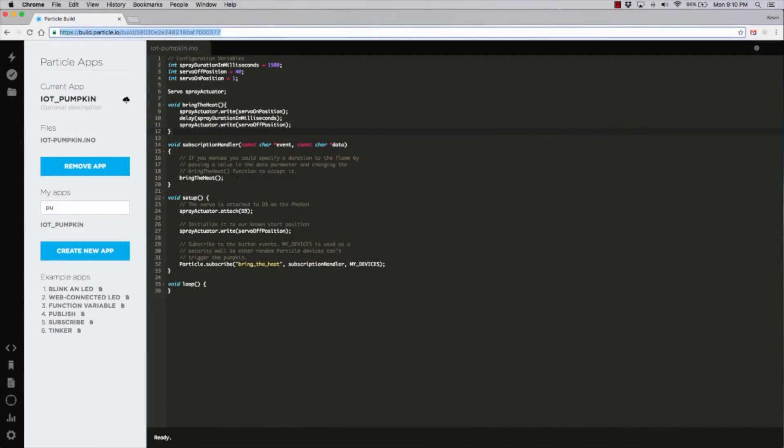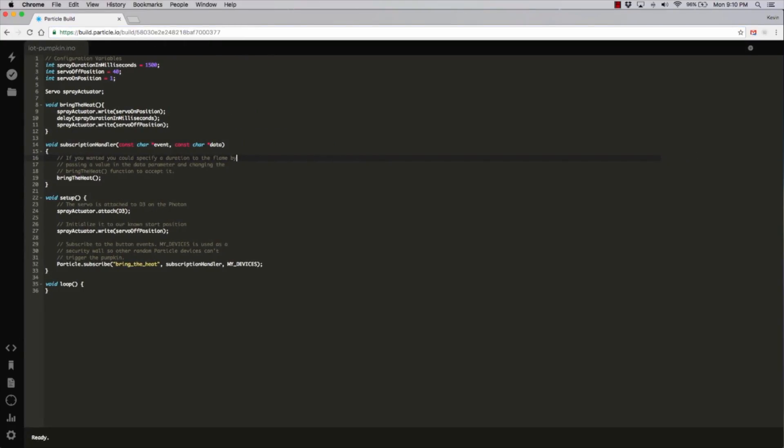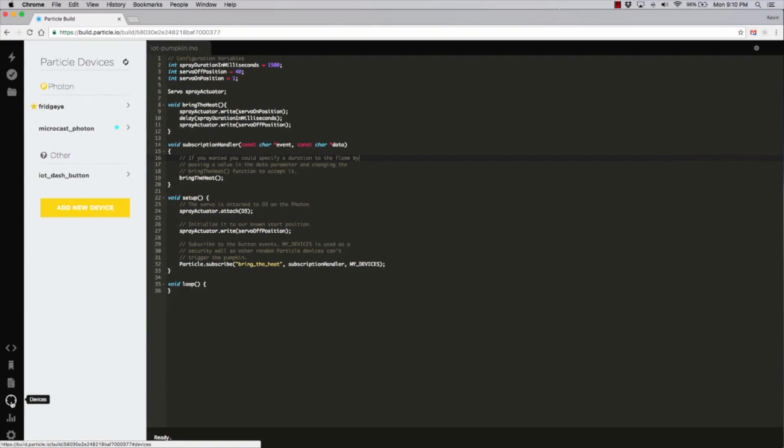The next thing we'll do is come over to the Build IDE — this is Particle's cloud IDE, and you can access it by going to build.particle.io. I have a sketch here from my Internet of Things pumpkin project, but if you come over to the devices tab, you'll see I have this Photon connected called microcast_photon. I will set that as my active device by clicking on the star there. So now when I create firmware here, it will flash that particular Photon when I hit the flash button.